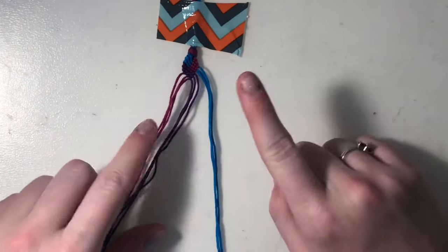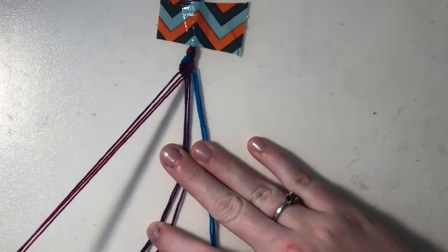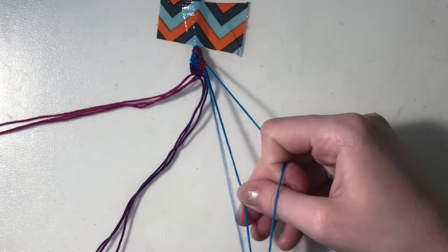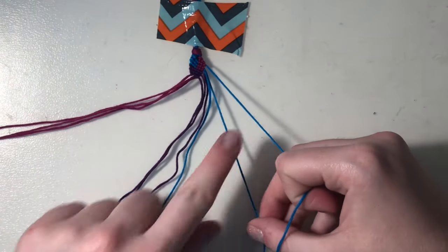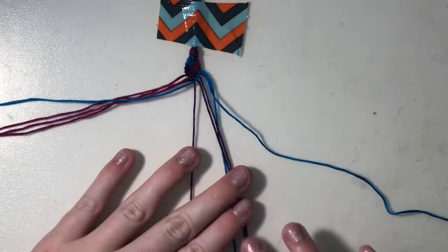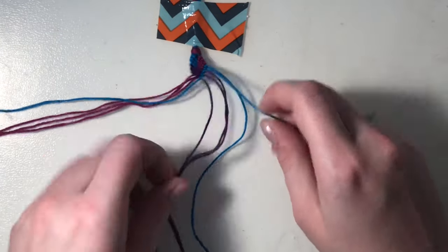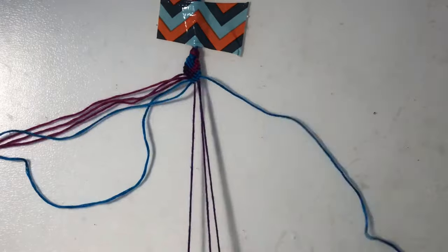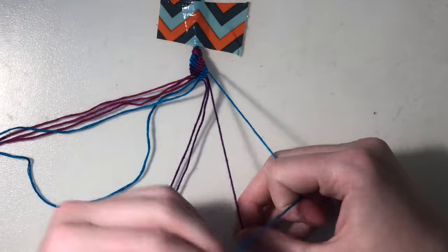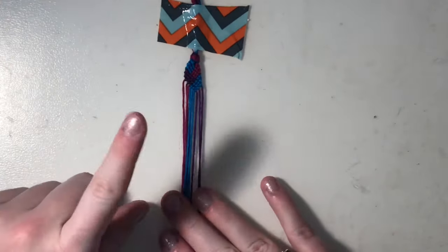Finally I'm going to focus on this side of the bracelet and only work on these two sets of color, so I'm going to set my pink strings aside. I'll take my blue strings and do backward knots with my first blue string on my other two blues and then my three purples. Setting that blue string aside, I'll take my outer blue string and do backward knots on the last blue string and then my three purples. Setting that aside, I take my final blue string and do three backward knots on these last three purples — and that is how you do this braided stitch pattern.